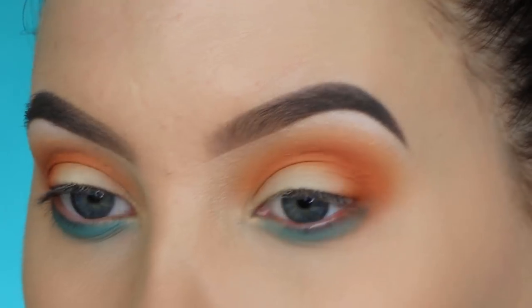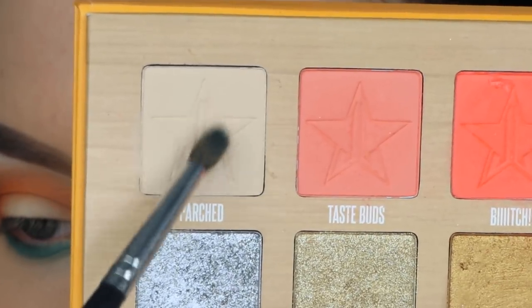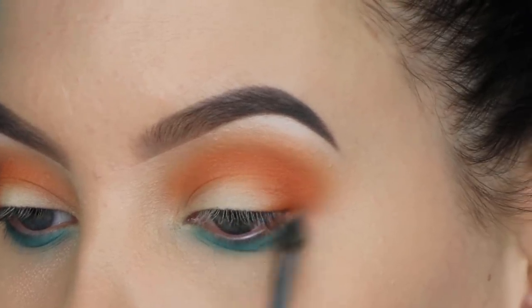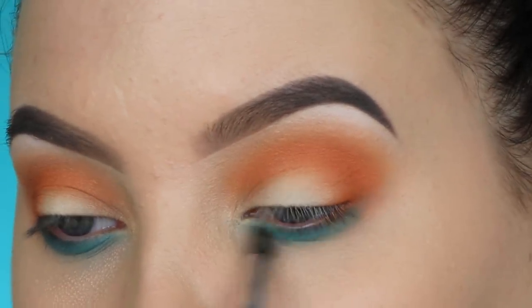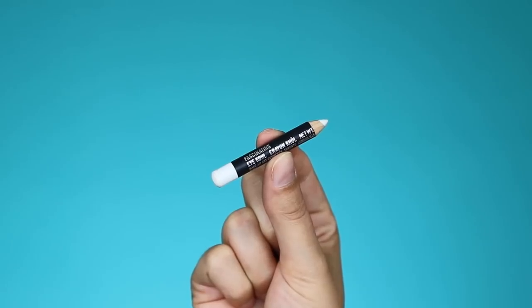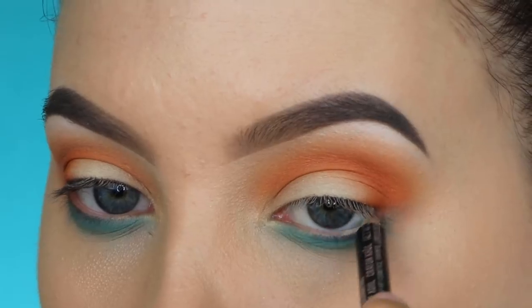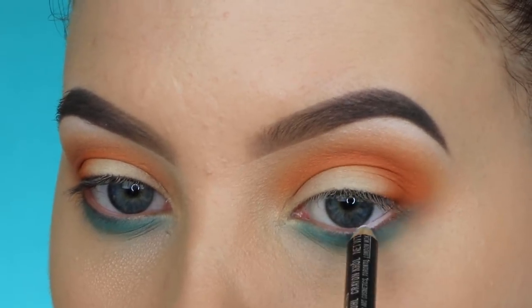I'm taking the shade Parched again and blending it underneath the lower lash line as well, just to make the edges look a little softer and better blended. Then I'm taking the Fascinating Eye Pencil from MAC Cosmetics, which is a simple white pencil, and applying it in my waterline to brighten everything up.